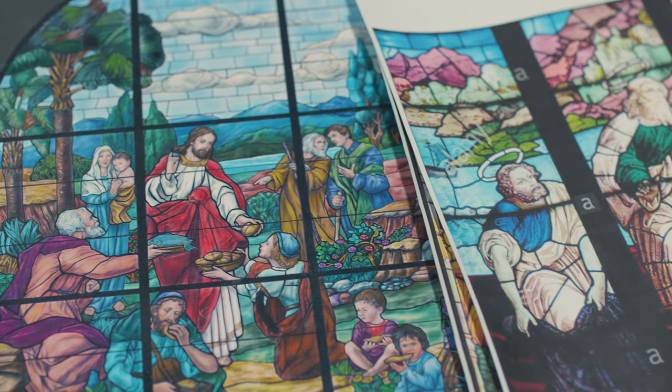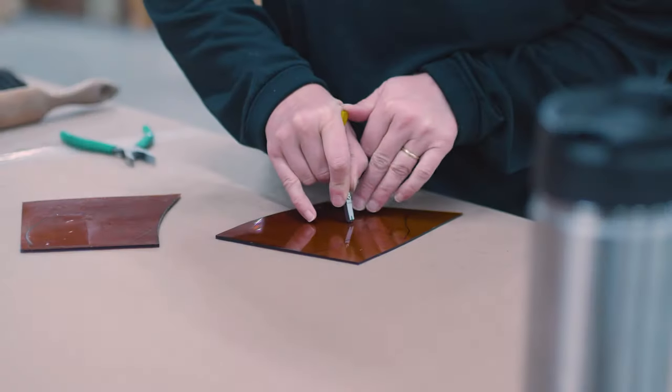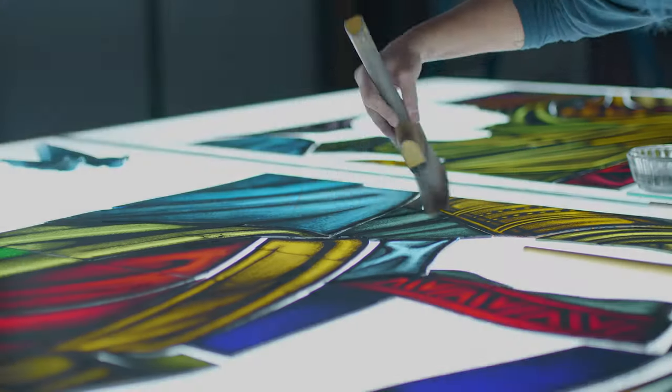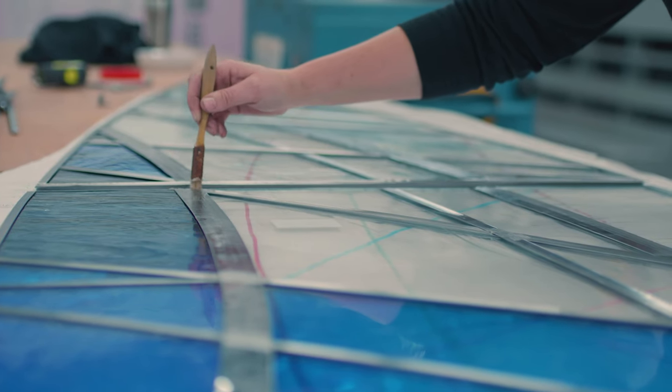We do everything from creating new stained glass windows to restoring old stained glass windows. For a new window project, it starts out with our design team meeting with the clients. From there it goes into full-size cartooning and patterning. All of the glass patterns are created on computers, and then it's all cut out of mouth-blown glass that we import from Europe. From there we'll go through and add any painting details, depending on the design that's been selected. Then the window will be built together with lead caming — we call that glazing. After it's fully glazed and assembled, all the joints will be soldered. From there they're cemented, and then the windows are braced and shipped to the church to be installed.